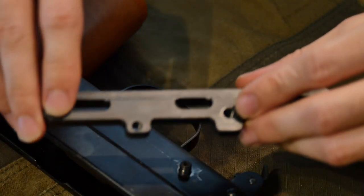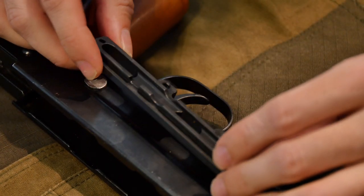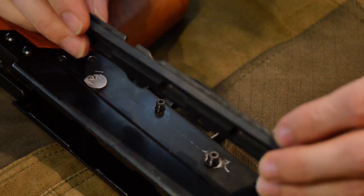At this point you are ready to make sure that your ball detent is still installed into your side rail, and you are ready to install your side rail. The installation of the side rail will be the same as what's depicted in the side rail install videos.